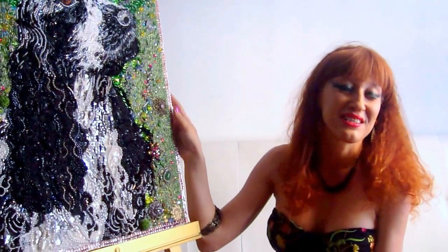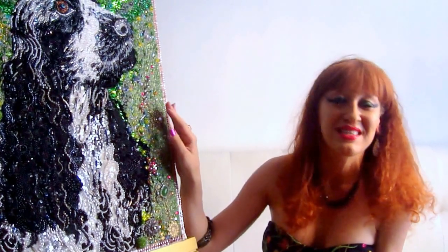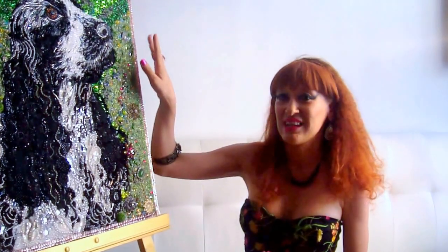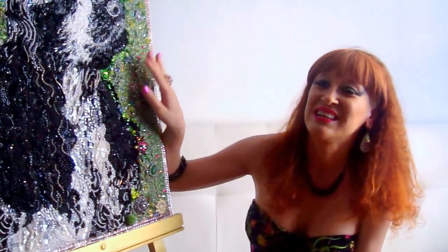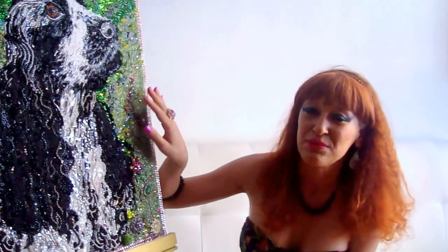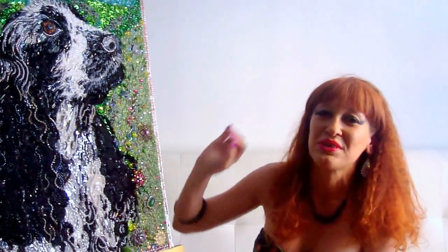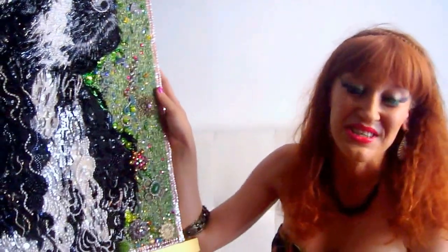I also accept custom orders — I can make the same artworks in the same style or a different style. I try to make everything unique. It's 100% handwork, bead embroidery, and all of my paintings are unique. A machine can never copy this — it can never be copied by any embroidery machine. It's total 100% unique handwork. So enjoy the beauty.